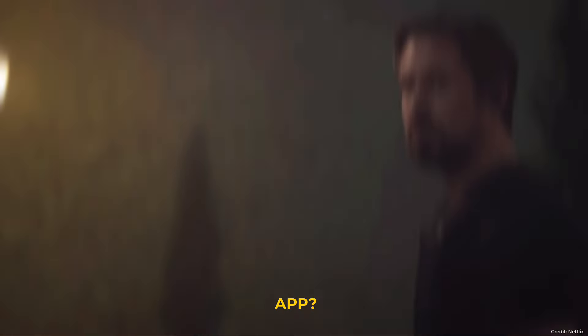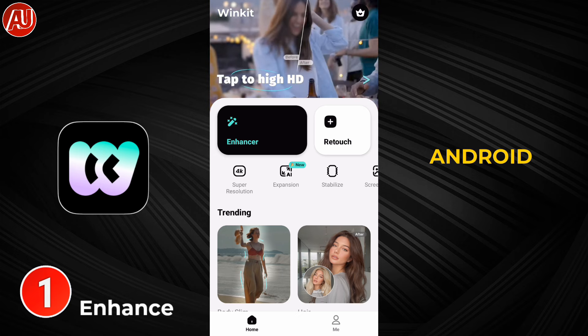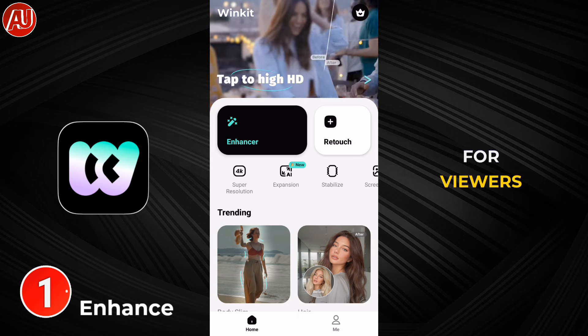Looking for a new video enhancer app? This video is for you — how you can enhance low quality videos to 4K. Hey guys, I'm Hamza from Android Ultra. I hope you're well. Spoiler alert for new viewers: make sure to consider subscribing.